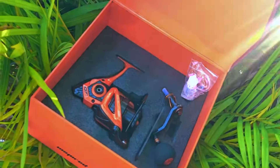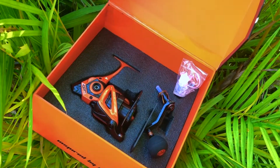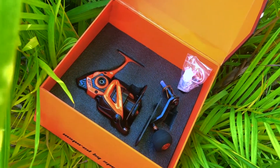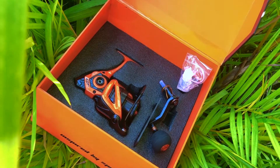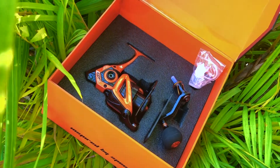Look at that. Beautiful. What colors? It comes in orange or green. Limited edition — only 1,500 models are made, and each will have its own individual tag on it.